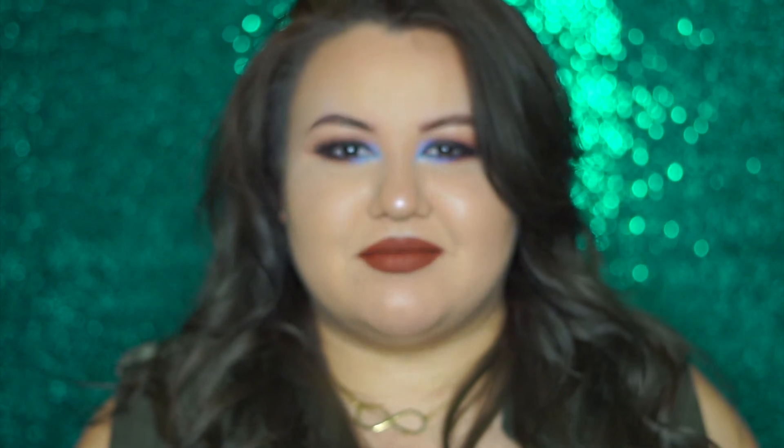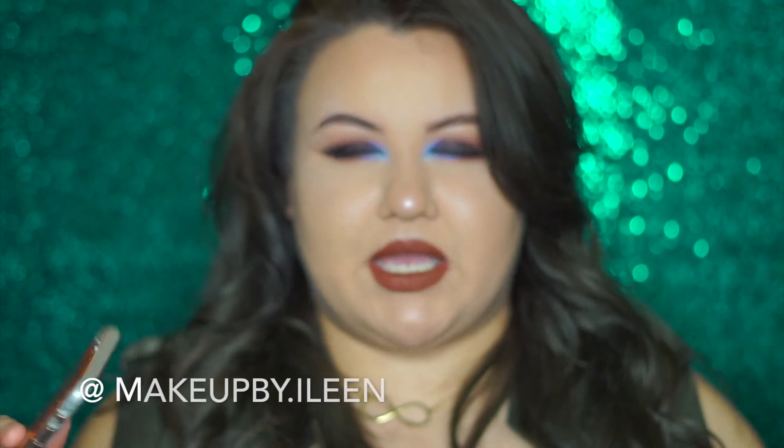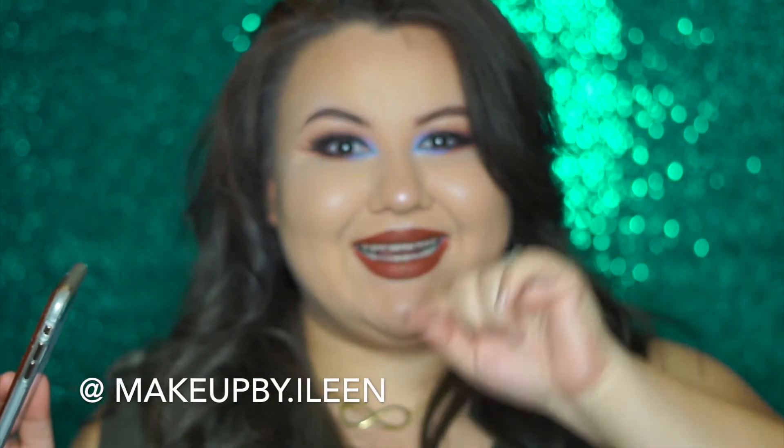I'm so happy to be back and I really hope to stay here. My Snapchat is open — my Snapchat name is makeupbye period Eileen, I-L-E-E-N. Thank you guys so much, I love you guys. Please make sure to subscribe, give me a thumbs up if you like this video. Thank you, bye!